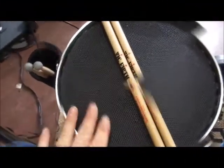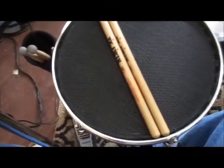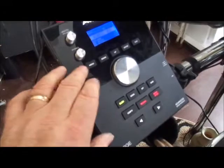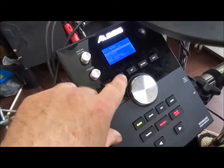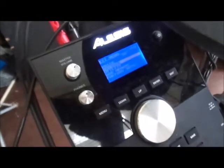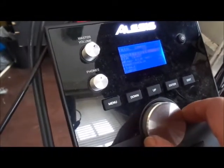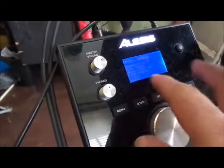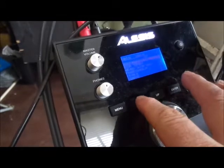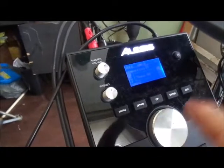I tested it and left the sensitivity at factory specs to see what happened. I'm going to lower the sensitivity just a little bit. Going into the module menu, you want to find Trigger. The factory spec is 12 so I'm going to turn it down to 10. Then go down to rim — it's at 14 — and drop that back as well. Hit Save. Saved.